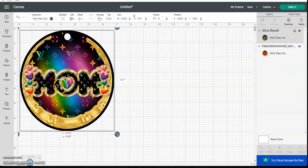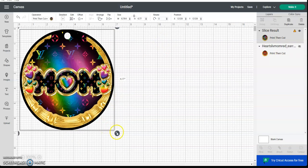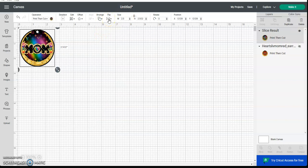Now you can size the earring. I usually start with 2.5 inches — that's a good in-between size, not too big and not too small. It works for pretty much all ages from teenage and up. Go up here and put 2.5.